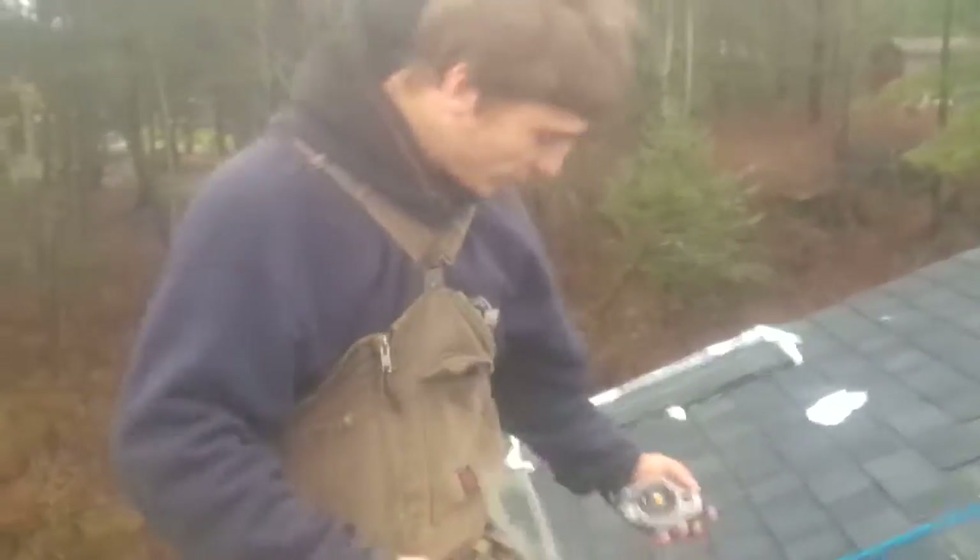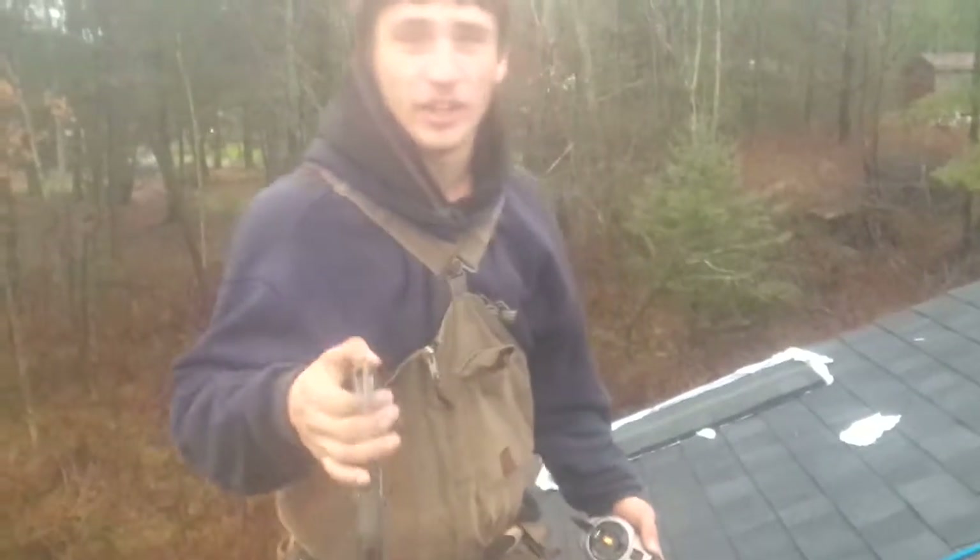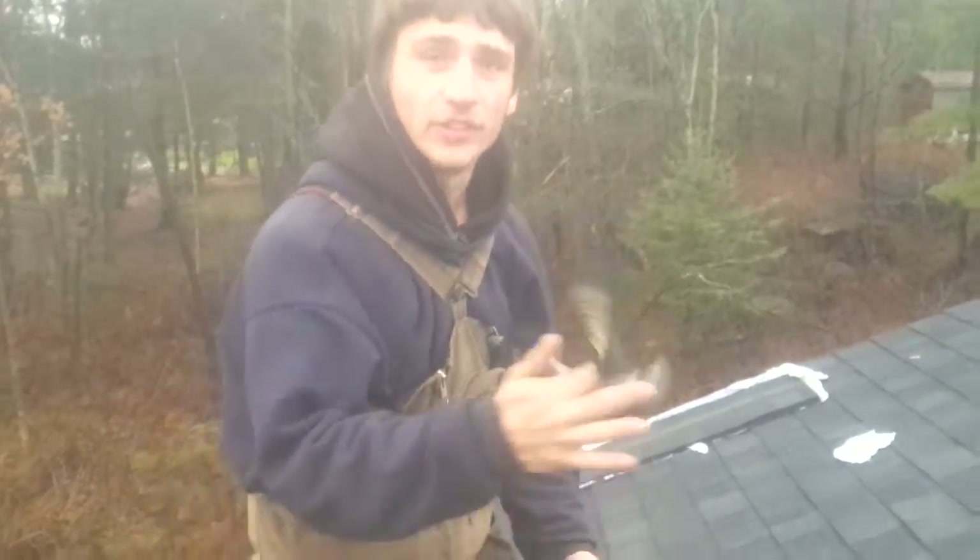Okay, so just off the bat — for the last video I got a lot of critique on dropping my hatchet. So for the purpose of this video, I'm going to spin it the whole video.